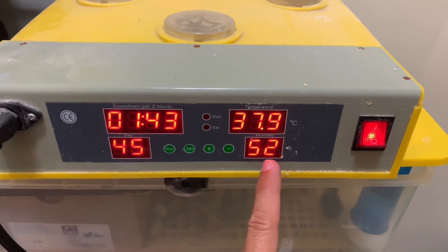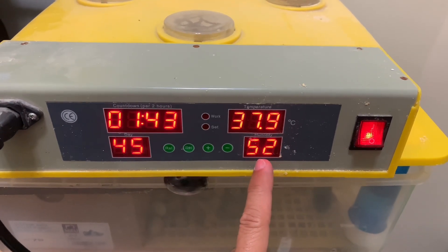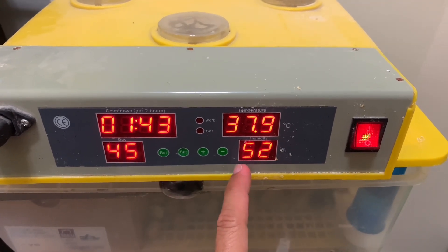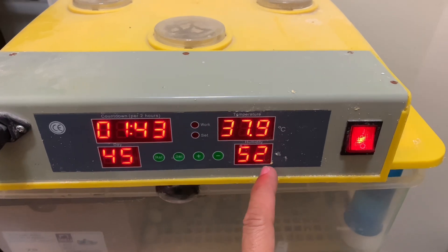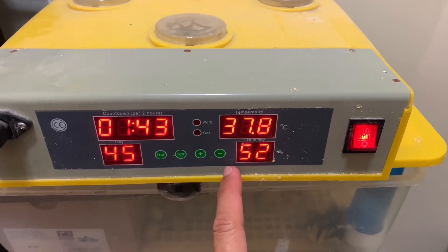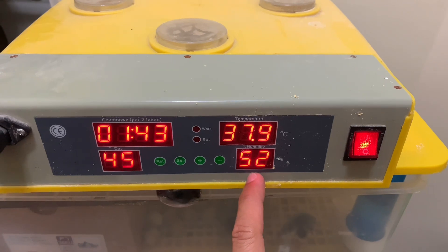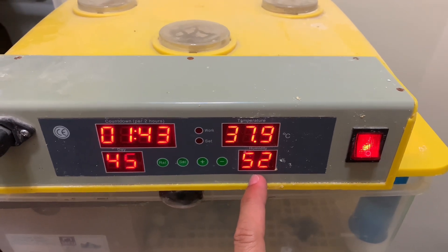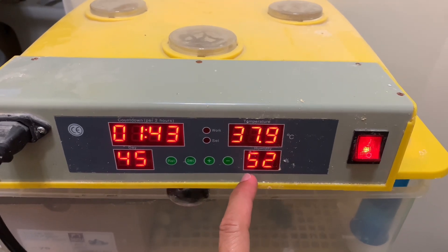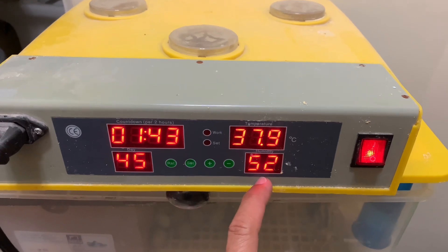The humidity is very important. Right now the eggs inside are hatching, and the humidity should not go below 50. It's currently at 52, which is fine. It can go up to 60 or even 70, but more than 70 is not good because it will drown the chick inside the egg.